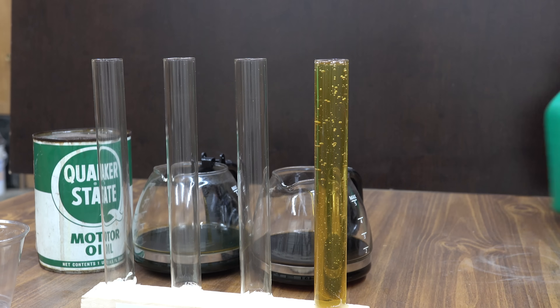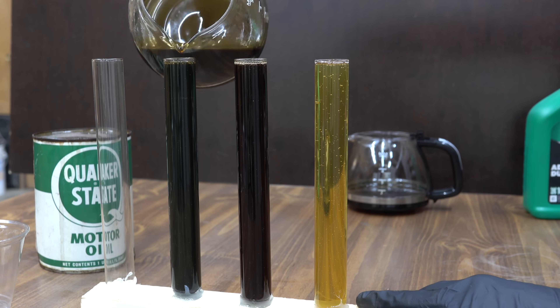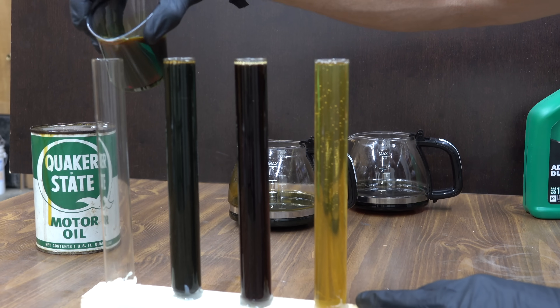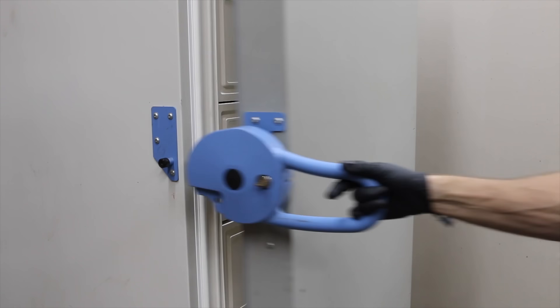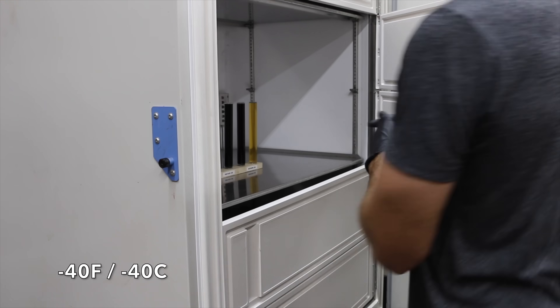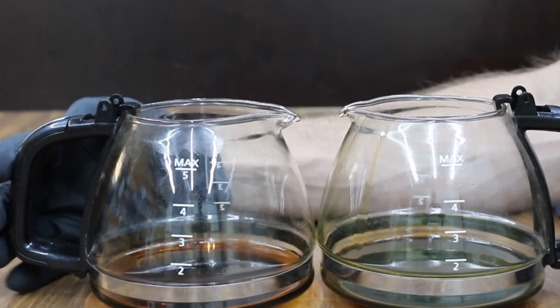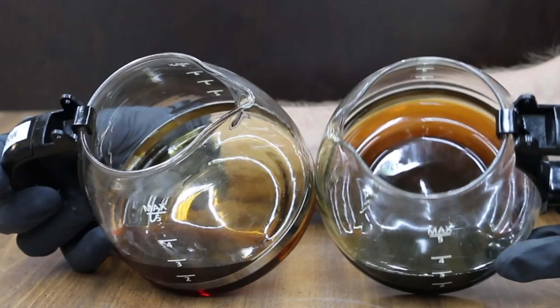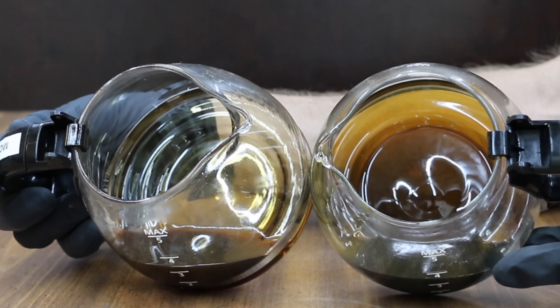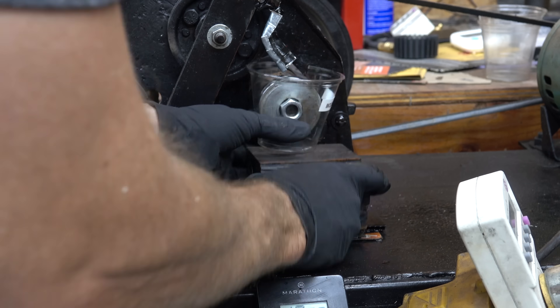To measure cold oil performance and thermal breakdown, both the new and cooked oils will be placed in a freezer set to 40 below zero Fahrenheit. We'll come back to this later. I'm going to tilt both oil containers on their side and look at the bottom to see what the oil looks like. Look at the difference — the vintage oil has some sludge at the bottom.